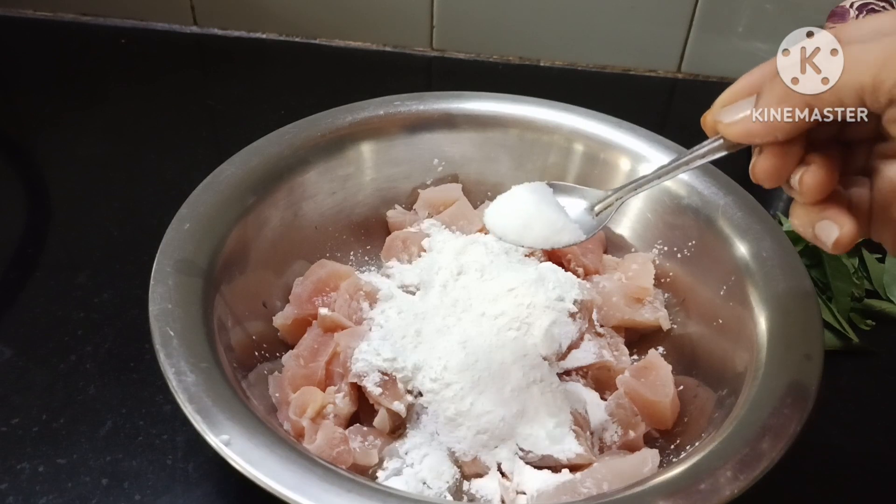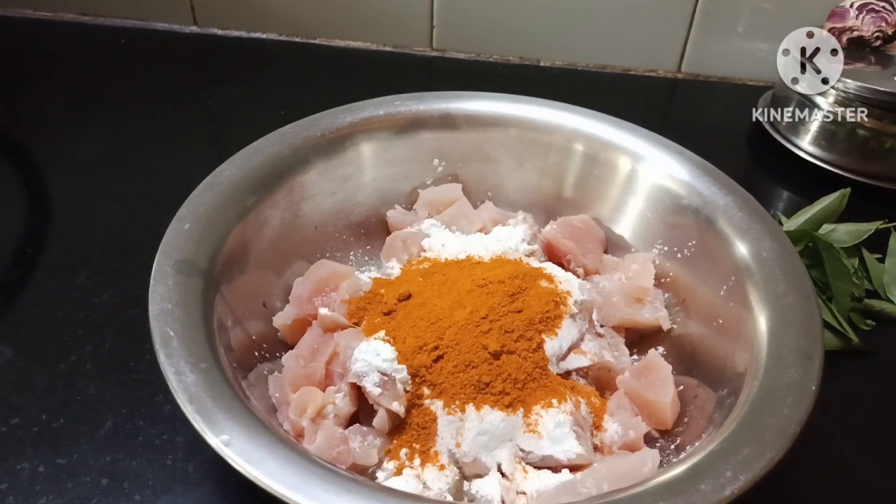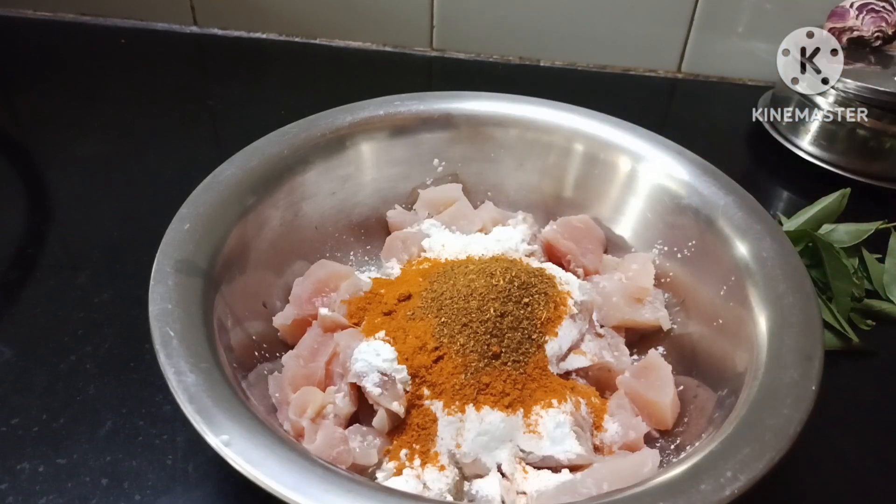Let's add 2 tablespoons of salt to the water. We add the pepper and salt. Put the pepper and salt on — add half a spoon or 1 half spoon of garam masala.